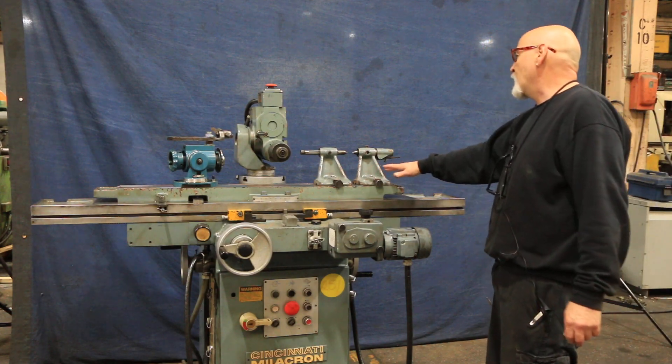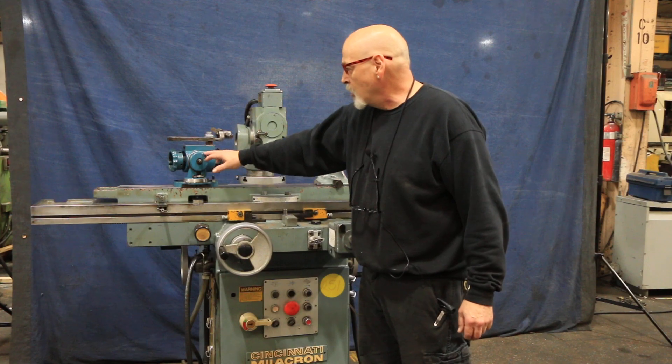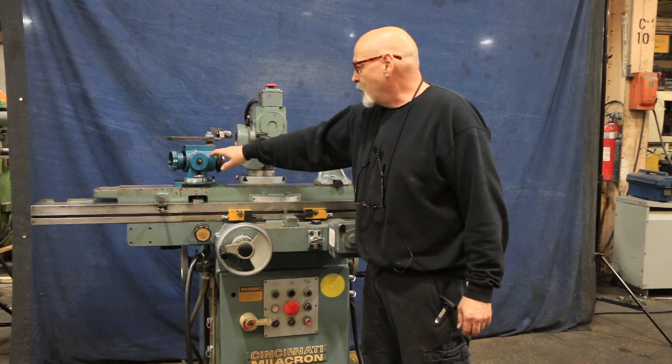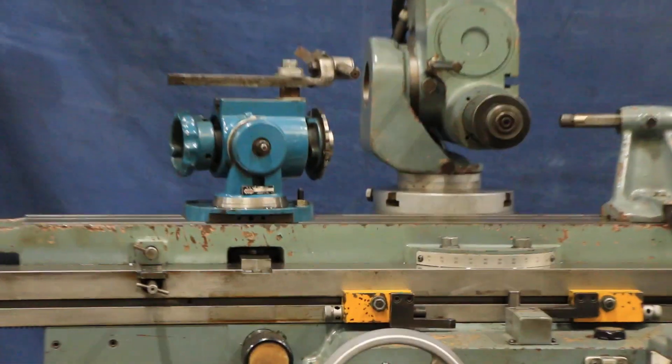Also included is a set of matched tail stocks. This particular machine comes with a Kaoli work fixture index head, model B942.